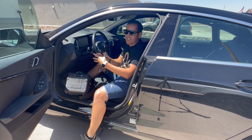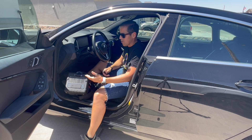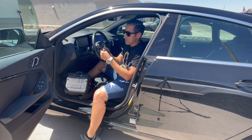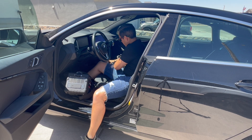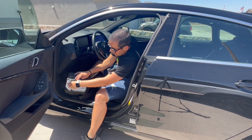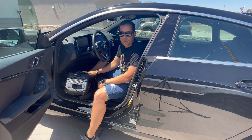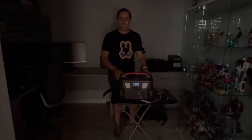Another way to charge this portable power station — let's say you're on the field, at a park, on a picnic, or camping — you can use this cable connected to the cigarette lighter connector in your vehicle. You connect your portable charging station to this connector, and it will charge at 400 watts.